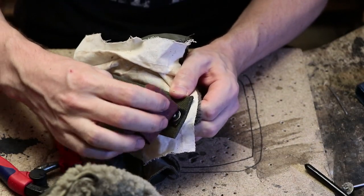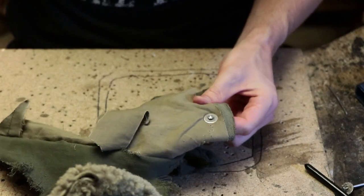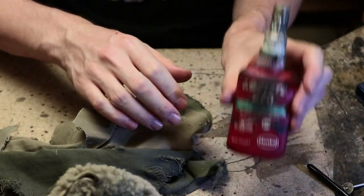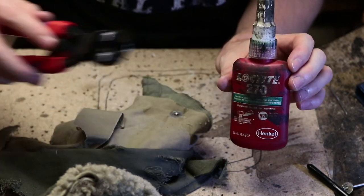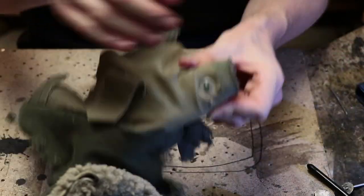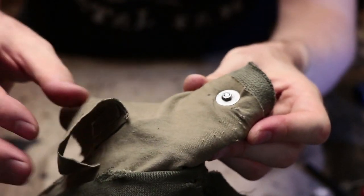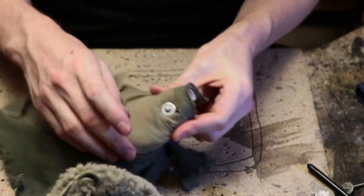With everything sanded down nicely and no longer scratchy, it is time to use thread lock. Thread lock is the general term for a specific sort of glue that is designed to prevent bolts from opening. This specific one is Loctite 270 — there are also other brands, and I'm not sponsored by them or the cutter guys. I apply it to the nut where the threads of the nut touch the threads of the bolt, and if I want to be extra sure, also to the base of the nut. This will also leave some greenish stains, and you've got to be careful to let it dry before accidentally removing it all.